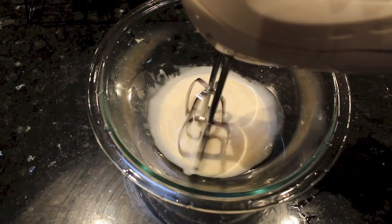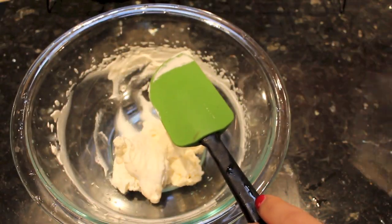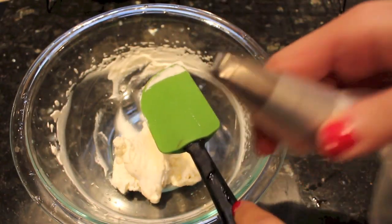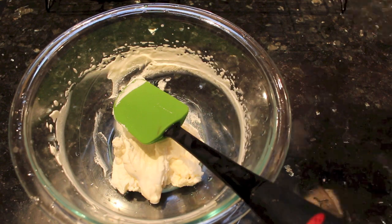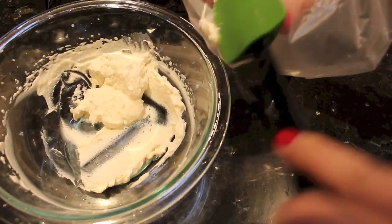After they are done, take them out and let them cool completely. Meanwhile, we will whip our whipping cream to stiff peak and transfer it into a piping bag fitted with a star tip.